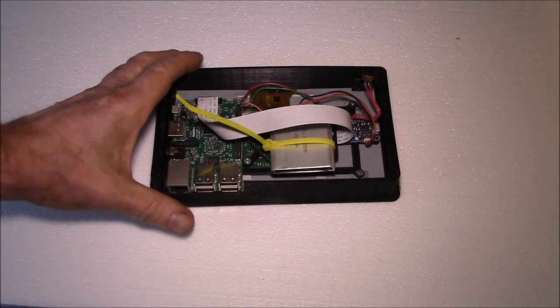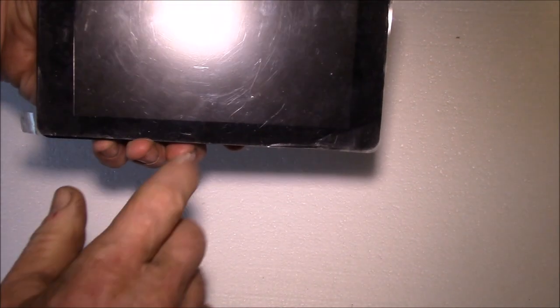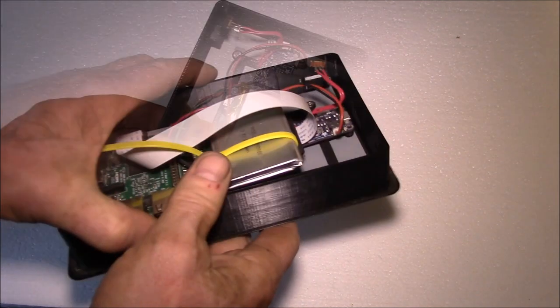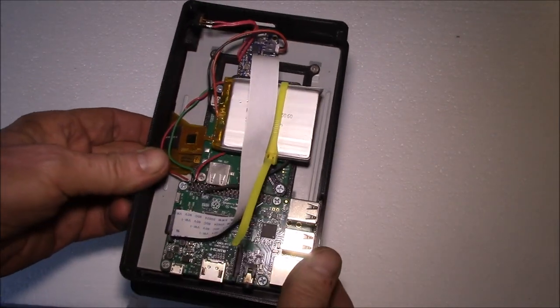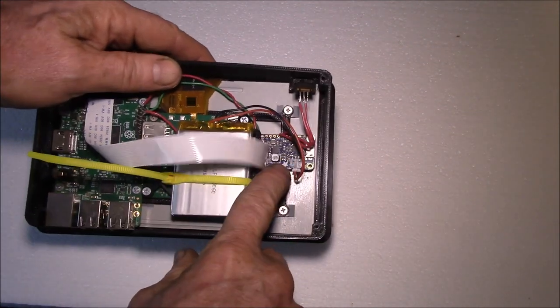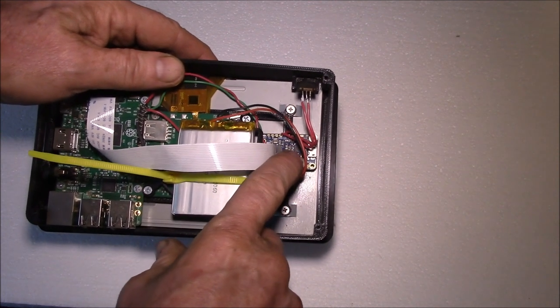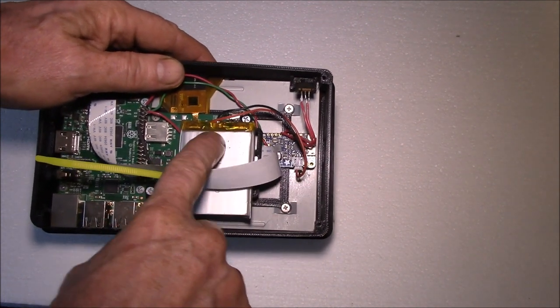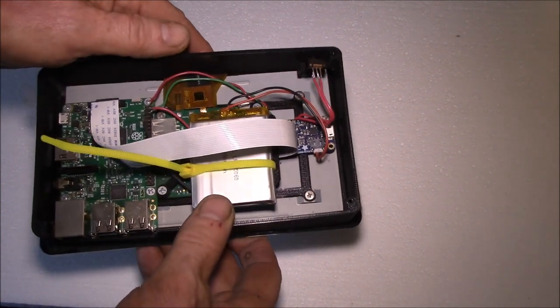Good morning YouTube. I put this together a while back — this is a Raspberry Pi with a 7-inch touch screen. It's got a 2500 milliamp hour lithium polymer battery in there, and then a small charge controller power supply board. This puts out 2 amps and handles the lithium BMS charging, discharging, all that sort of stuff.